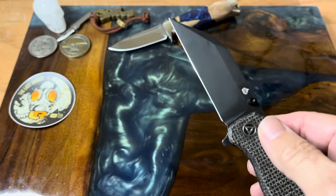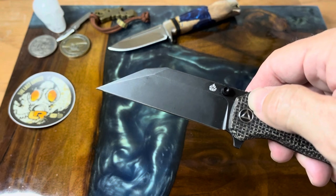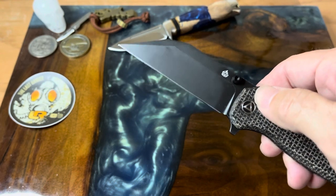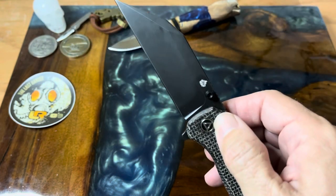Very nice black wash on the blade — I like black washed blades, they're pretty cool. The blade comes in at 3.6 inches and you're looking at an 8.1-inch overall length.